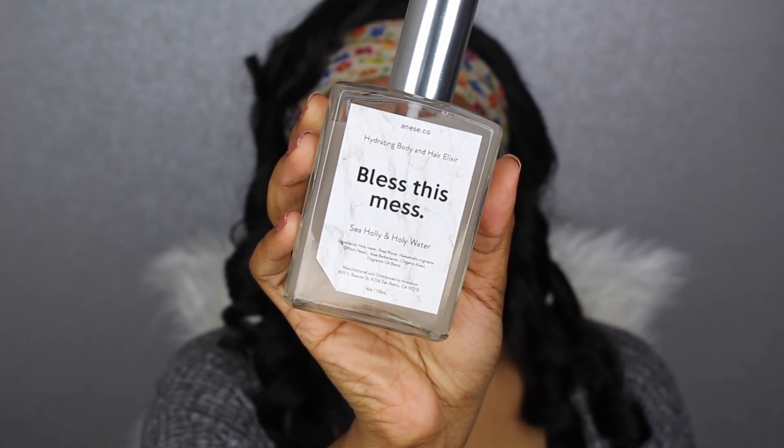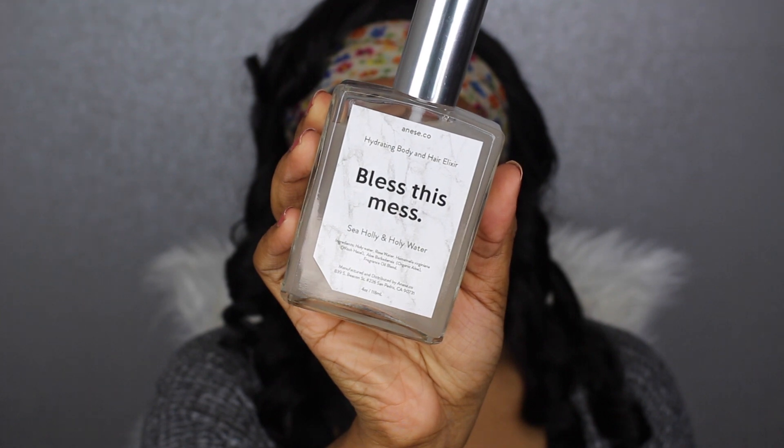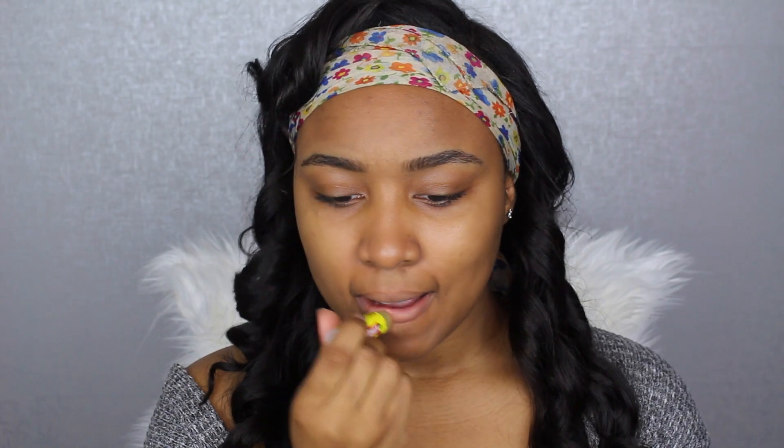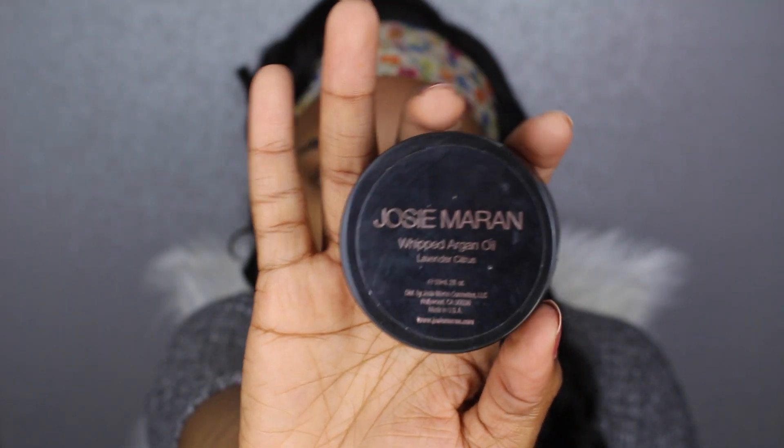First I'm grabbing my Anise Bliss Dismiss Skin Elixir and applying this on my face — it keeps my skin super hydrated. I'm following that with some Cherry Carmex on my lips, then taking Josie Maran Whipped Argan Oil and applying it all over my face so my skin can be super hydrated under my makeup.